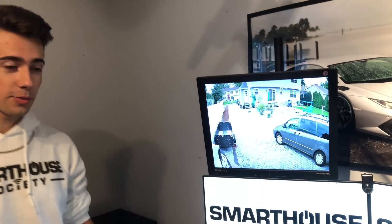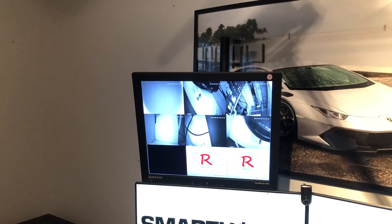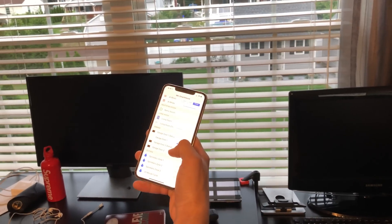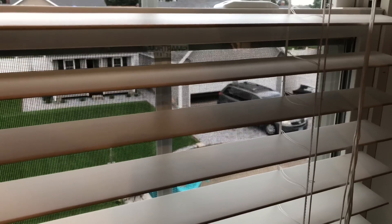Speaking of guides in the future, we're also going to be focusing on the cameras. Check it out, my cousin just pulled up in his car. Let's go ahead and open the garage door for him. We're going to open up the HomeKit app here and set the garage door to open — and if you look outside the window, the garage door is opening.